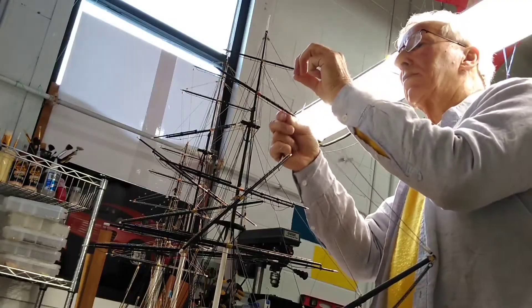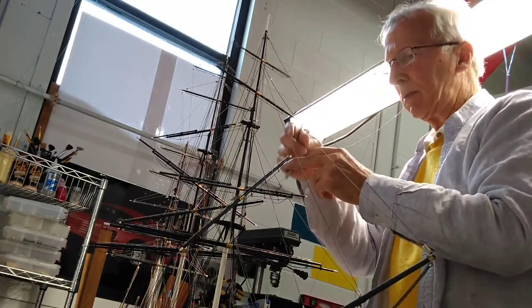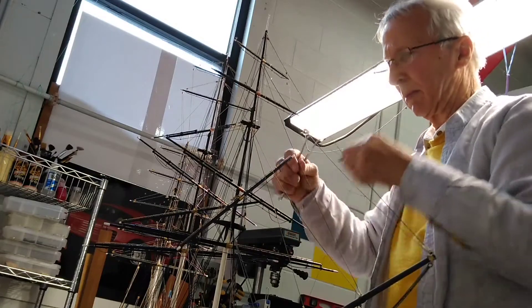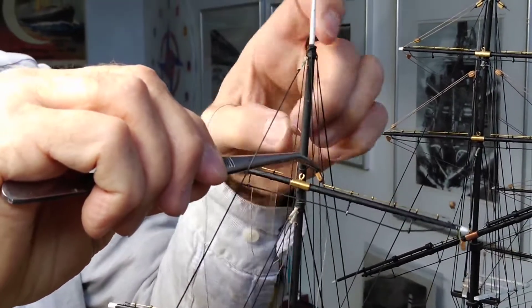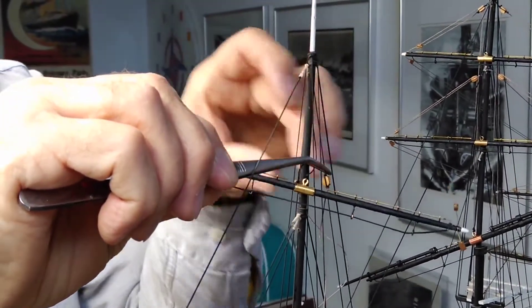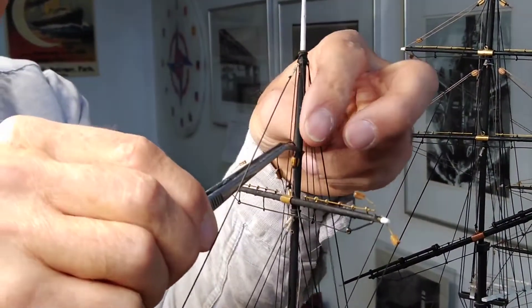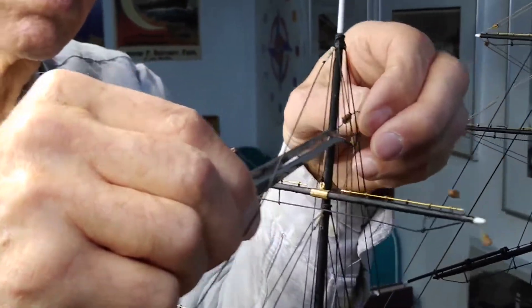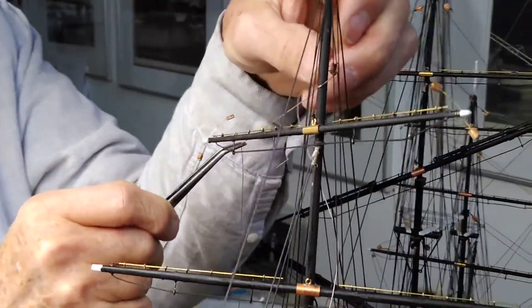Here I start at the full top gallant at the foremast and I try to set double blocks and single blocks on the top gallant. These are blocks which correct the angle of the spars and which help the lift of the spars in the sailing position.